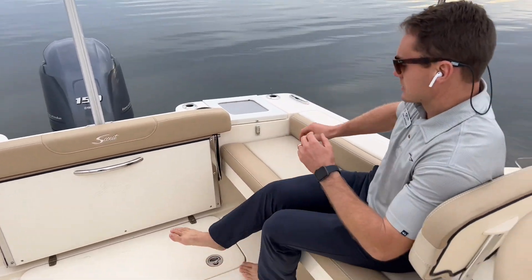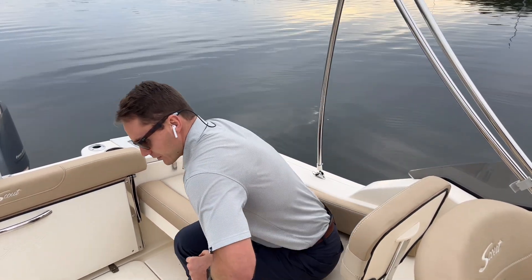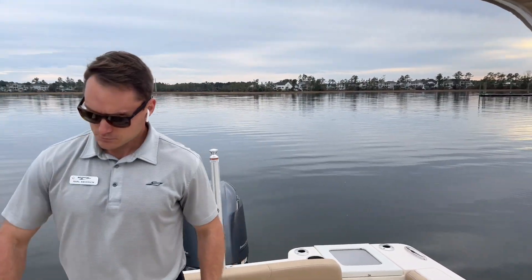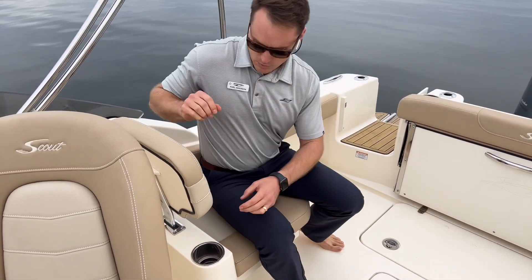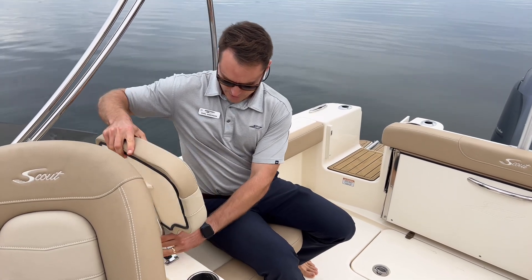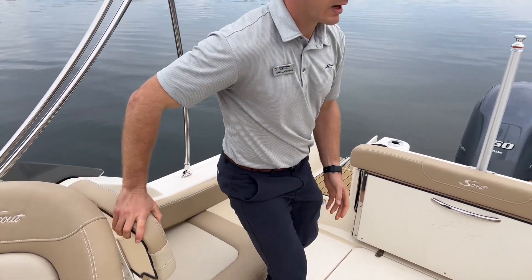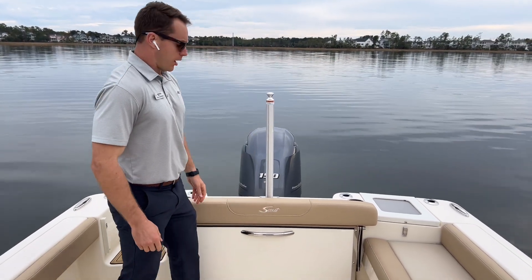We have a nice lounger — an aft-facing lounger with a backrest on the port side, along with an aft-facing jump seat on the starboard side. Both of these backrests easily remove if you want to get them out of the way for any reason. If you're fishing this cockpit, you've got a nice padded bolster back here on the stern seat as well.